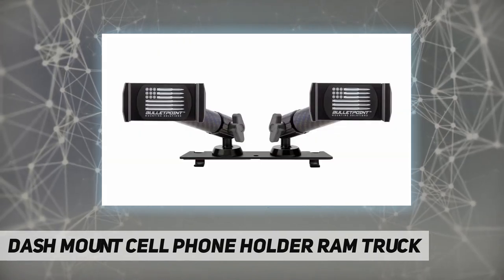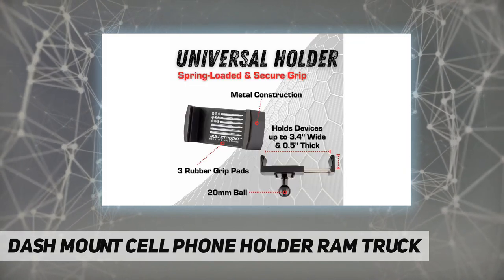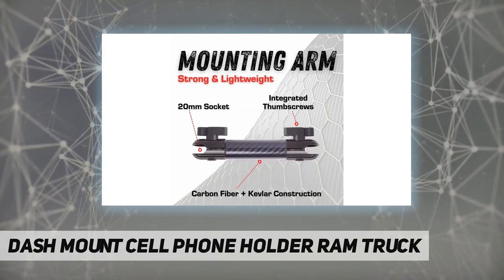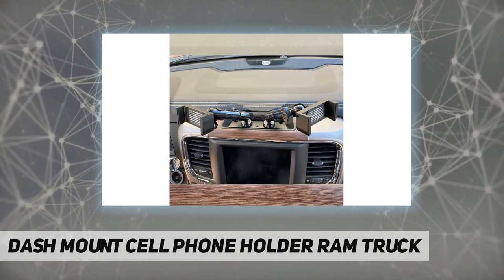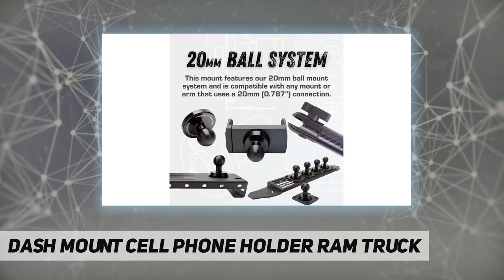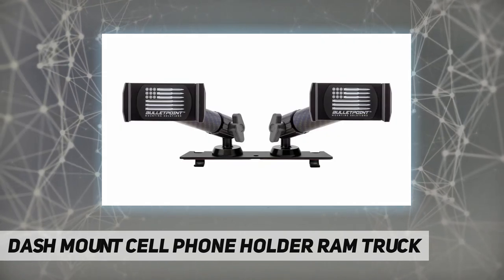Add the Bullet Point Mounting Solutions dash phone holder and GoPro mount to your RAM truck accessories today. Capture all the thrills of your travels with this dashboard phone mount — with 220-millimeter ball mounts for your phone and action camera, it keeps your hands free for navigating open roads and rough terrain. One-hand operation has no buttons to fumble with; simply slide away one side of the holder to release your phone.